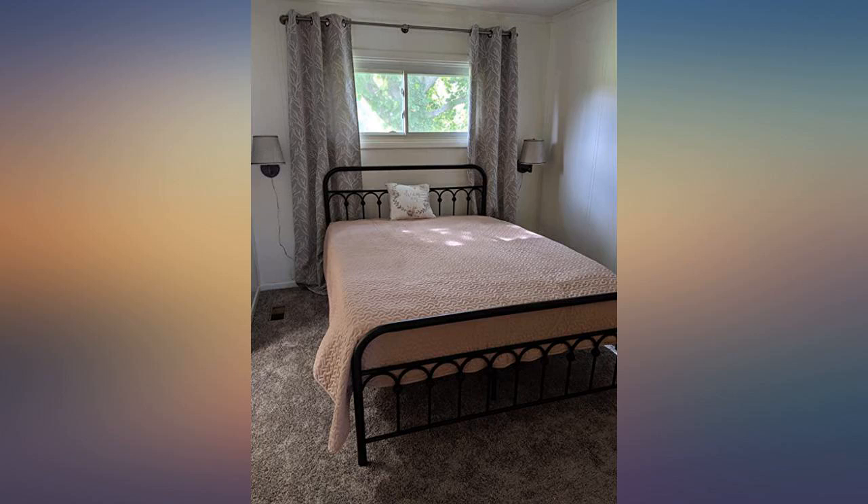After endless searching on Amazon, I bought this. It does come in a copper color however I wanted a black frame so I spray painted it. It is very sturdy, no wobble or noise.